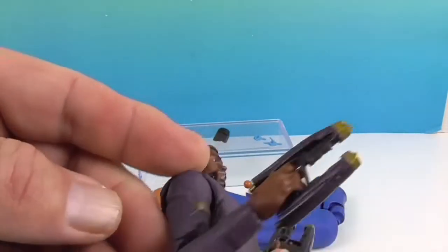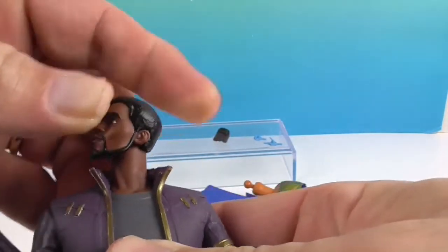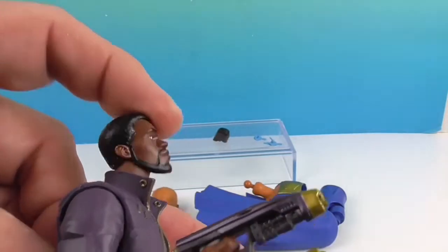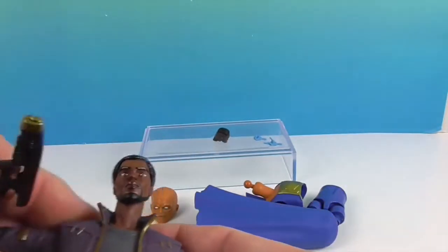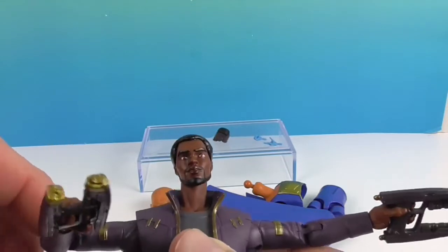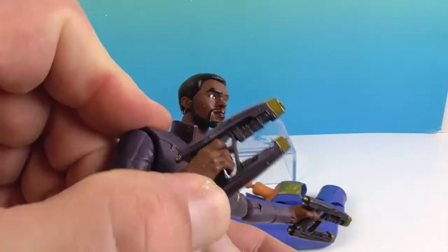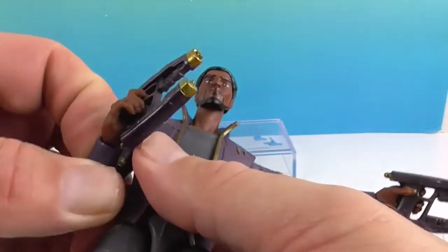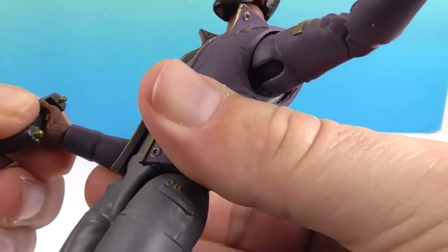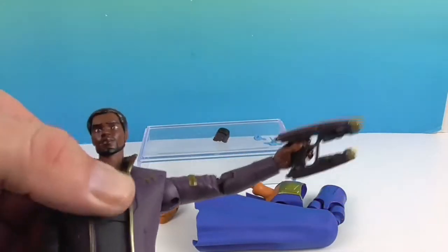T'Challa will have similar articulation points to Nebula. The head goes back and forth, and without the big hair he has much greater range of motion — he can look down, look up, and side to side. Shoulders have butterfly joint and full T. He has additional articulation with a bicep swivel that Nebula didn't have, and a double elbow rather than a single. Same wrist articulation — bends and twists. He also has mid-torso crunch.